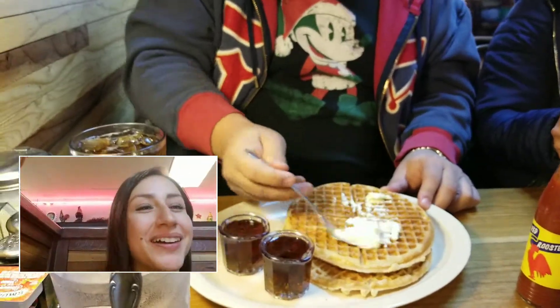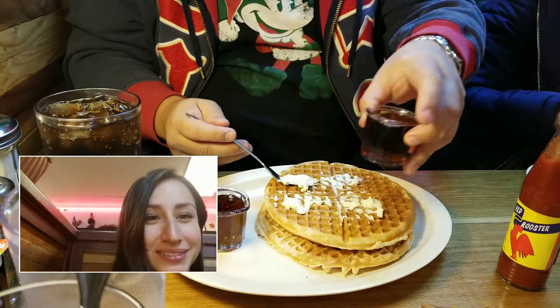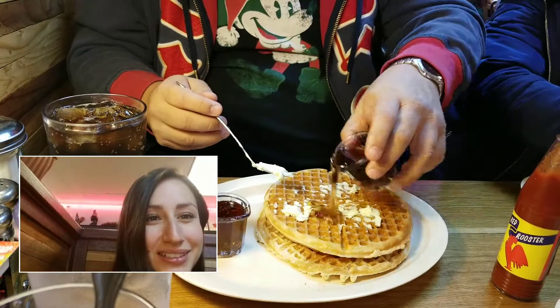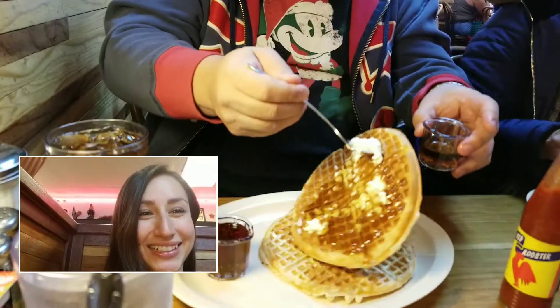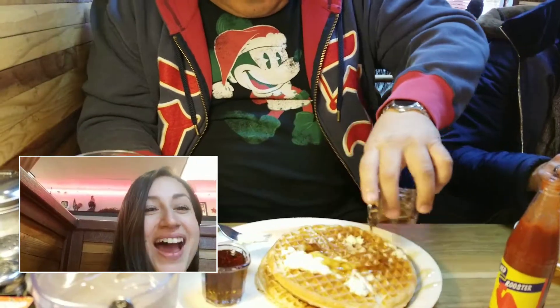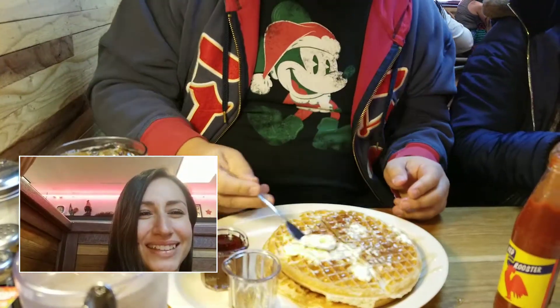Then you put more on the top like this. You take the sauce, put it on the top circle like this, then flip it over and get that top like this. You could put more if you want, but I'm kind of on a diet.